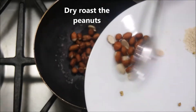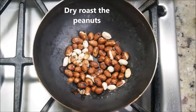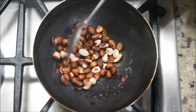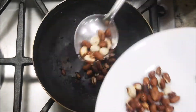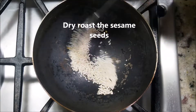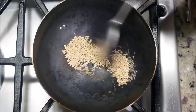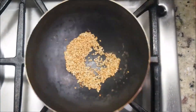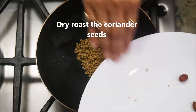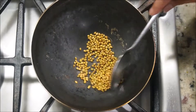First we are going to dry roast the peanuts, sesame seeds, and the coriander seeds. Roast peanuts for about 7 to 8 minutes on a medium-low flame — gradually the color will start to change and the skin will start to come off, so once they do, take them out on a plate. Next roast the sesame seeds; it will take about a minute or two. Since the wok is hot, they will pretty much immediately change color. Take them out, then roast the coriander seeds — this will also take about a minute or two and a nice aroma will start to come from them. Take it out; we have roasted all our ingredients.